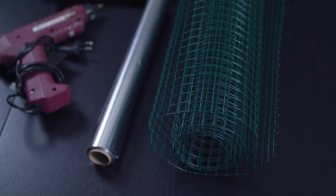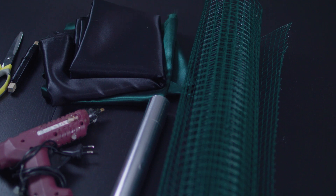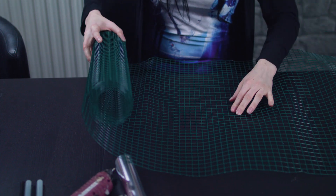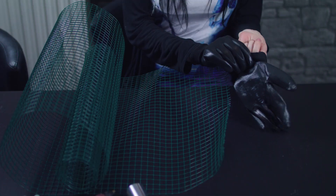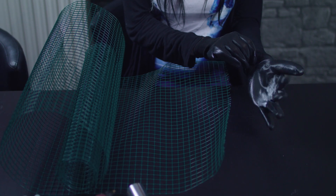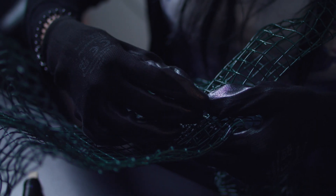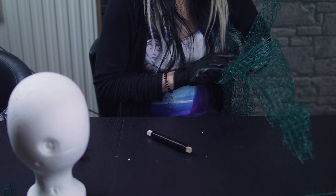Fangen wir mal mit dem Kopfschmuck an. Für das Grundgerüst habe ich ein Drahtgitter, Alufolie, Heißklebepistole, Stoff und einen Seitenschneider benutzt. Da das Drahtgitter nach dem Schneiden sehr scharfe Kanten hat, sollte man unbedingt Handschuhe zum Verarbeiten benutzen – und auch Geduld und Kraft mitbringen, denn das Drahtgitter lässt sich nur sehr schwer in die gewünschte Form biegen. Der Kopfschmuck ist dafür später sehr leicht und stabil.